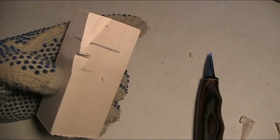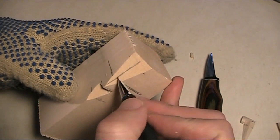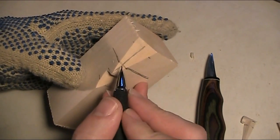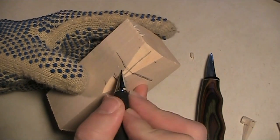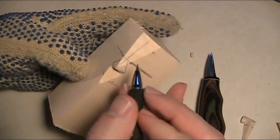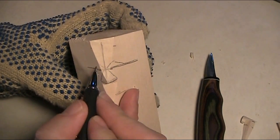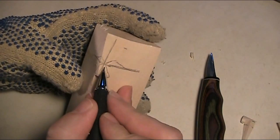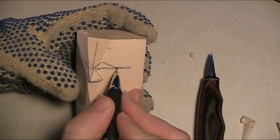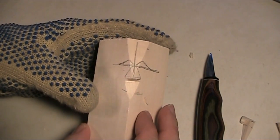Now we want to take our pencil, draw the center line back in, draw the eye line back in. And now we're going to do a series of triangles. I like to carve with a knife — kind of like you're making a jack-o-lantern face by putting in a set of three triangles. The eye triangle kind of goes up sharply and short, and then long and flat.